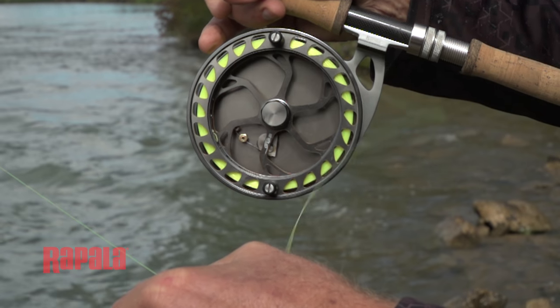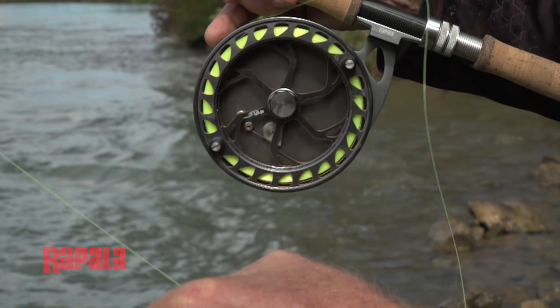You load your cast and as you make your cast you keep your line hand directly in front of the reel, which allows the line to fly off the reel.